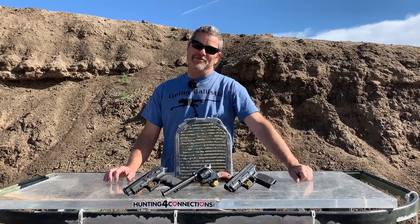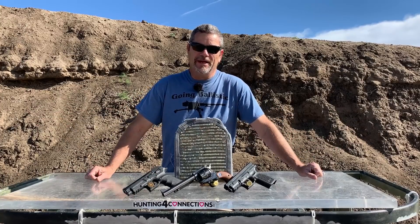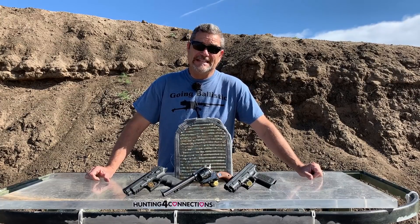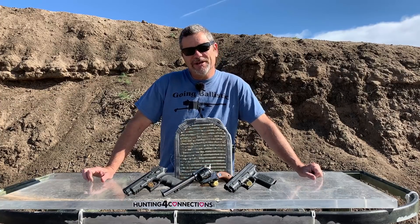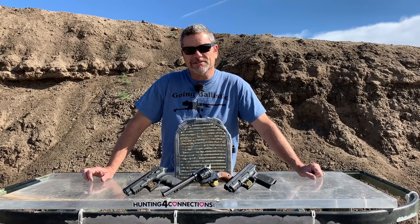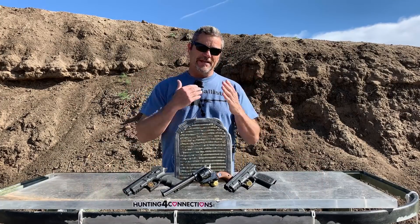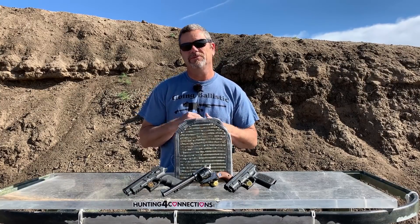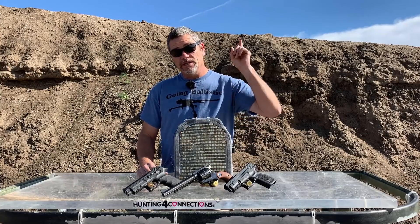Hey everybody, welcome back to Going Ballistic. It is so good to be back out on the shooting range with Justin. As some of you guys know, both Justin and I got COVID-19 and it just wiped us out for a couple of weeks. We're still not 100%, but we're tired of being stuck in the house and we're back out on the range for you guys. I just want to say thank you to everybody who sent us a nice 'get well soon' — we really appreciate it, it just kept us going.